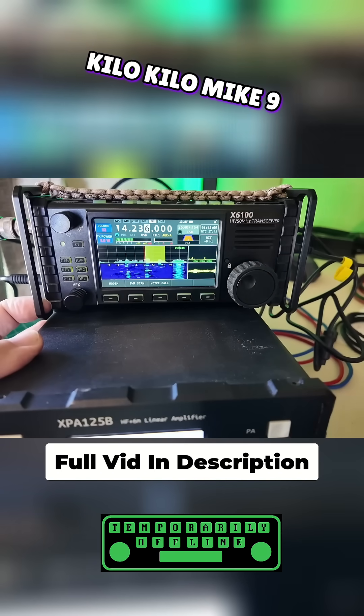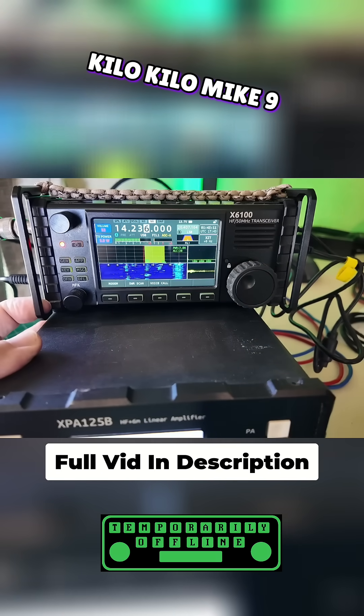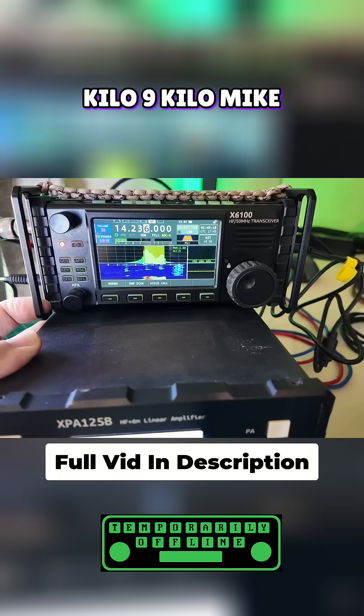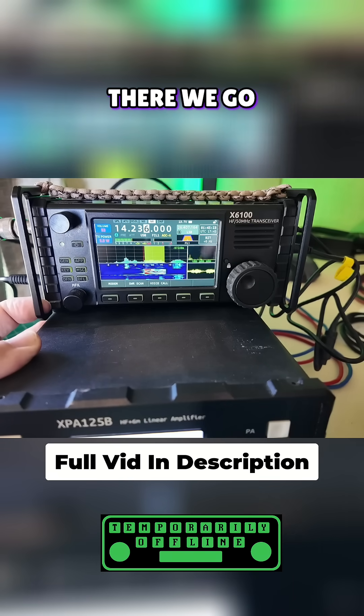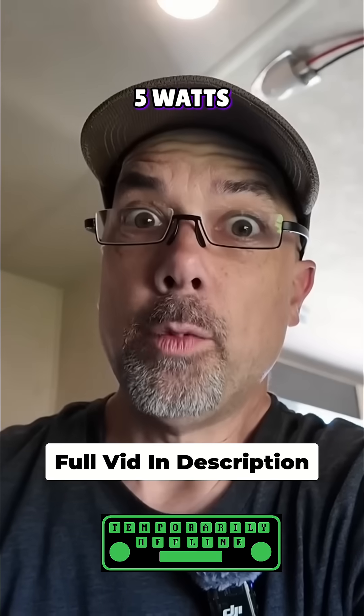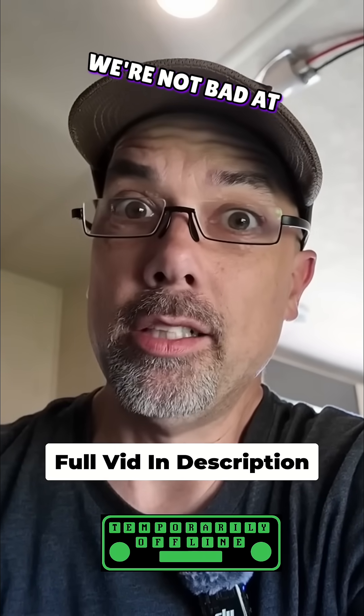Kilo Echo 2 Echo Tango calling CQ. Kilo Mike 9 Golf — 5 watts. Kilo 9 station again, please. Kilo Mike 9 Golf. All right, I got you a 5.9 in Wisconsin. 73, good luck. 5 watts, 20 meters — not bad at all.